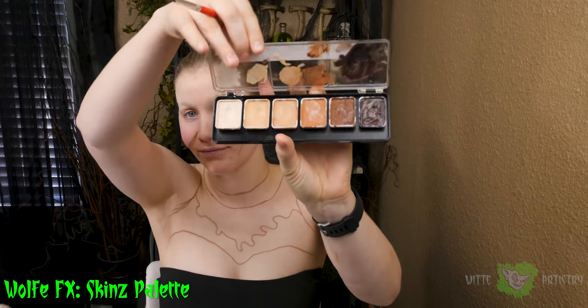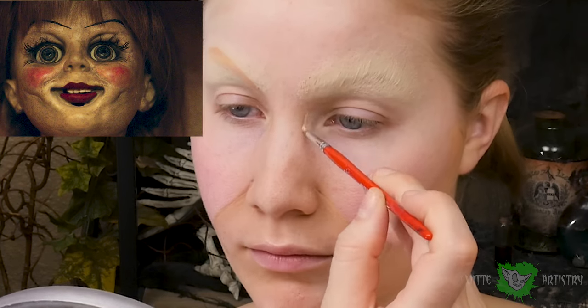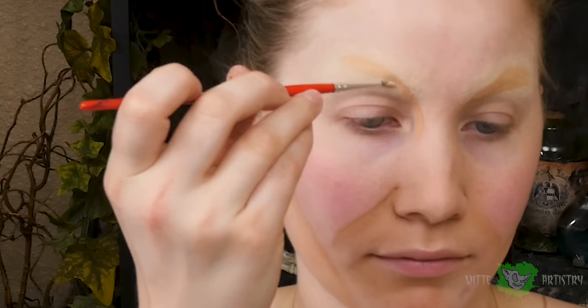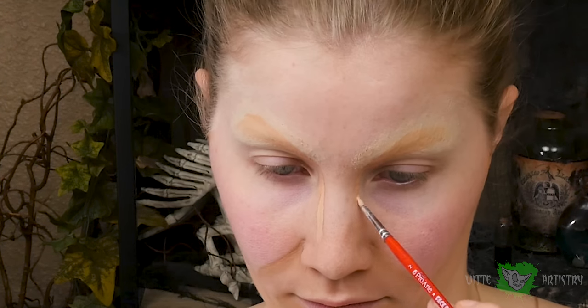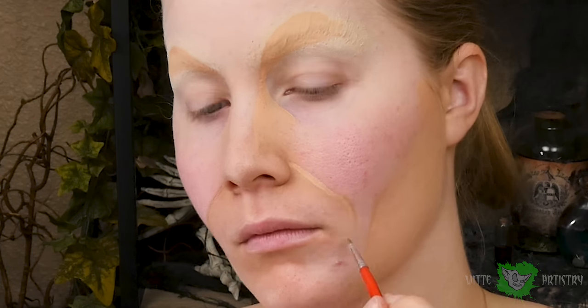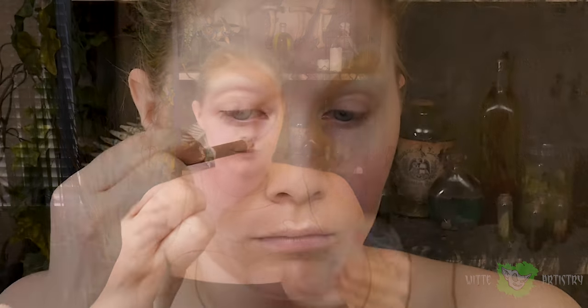Using my handy-dandy Wolfskins palette, I am going to be changing the shape of my face right before your eyes. I'm following a reference image to copy her weird facial structure, and I'm basically using a medium tone from this palette — since it's so much darker than my skin — to create really high arched brow bones, making my nose way narrower, making really deep smile lines, and giving me some really intense contoured cheekbones.